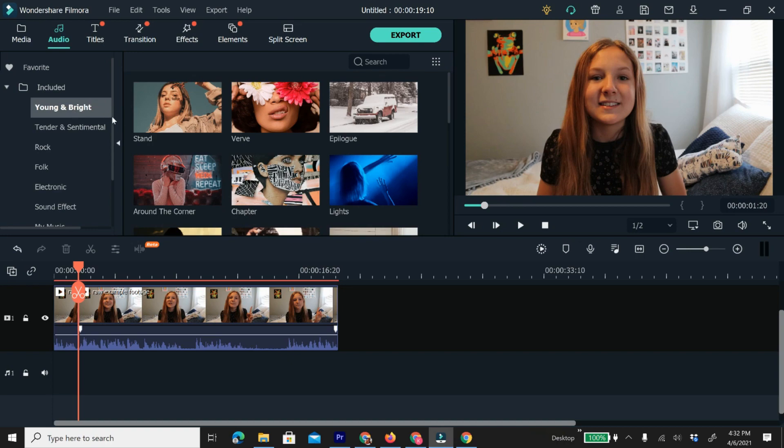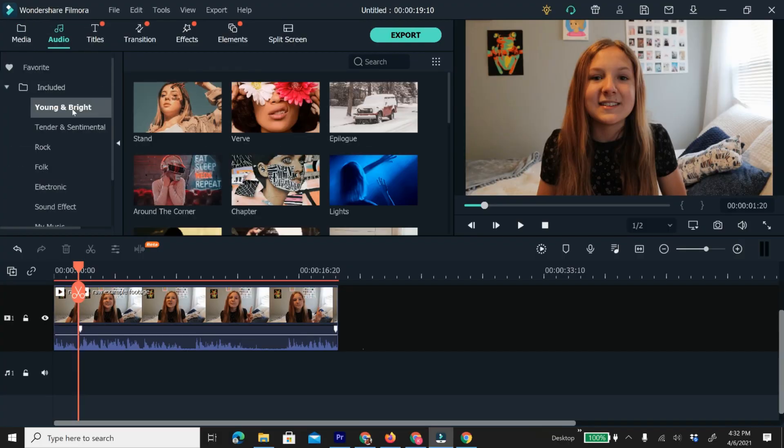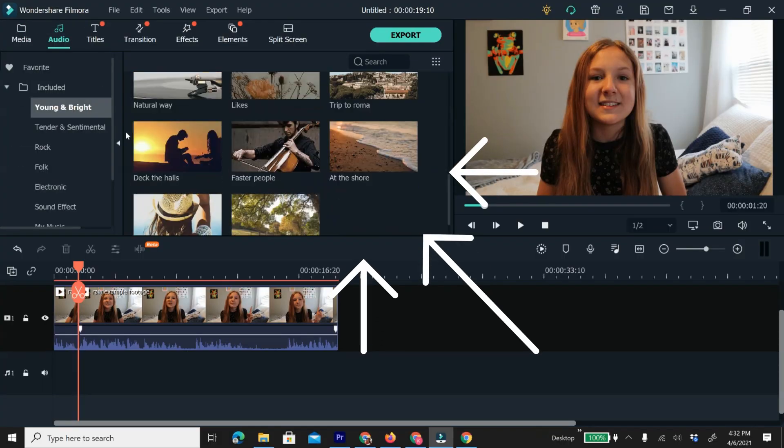Now we're going to talk about how to add music, sound effects, and voiceover. I use voiceovers, music, and sound effects all the time in my videos to add fun elements and make the video more interesting. First I'm going to show you how to add music. Wondershare Filmora has an amazing copyright-free music library with lots of fun songs you may recognize from my videos. All you have to do is click on audio and all of the music will show up on the side. To hear what a song sounds like, just double click on it.